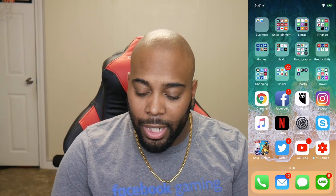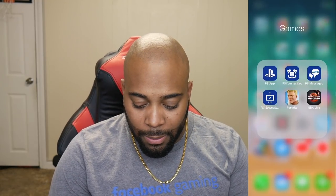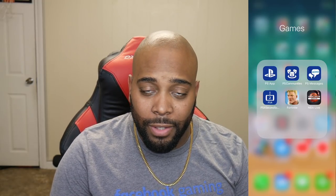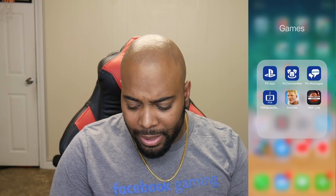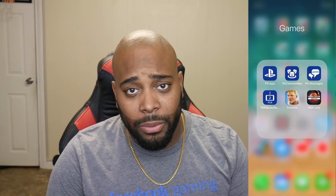Alright guys, so the first thing you're looking at is just my regular home screen on my iPhone X. I'm going to take you guys to the games folder. Now the NBA Live 19 companion app has gotten a whole new revamp — it has a new icon, and I think the name has even changed a little bit. But let's go ahead and go inside the app and see what we're working with.